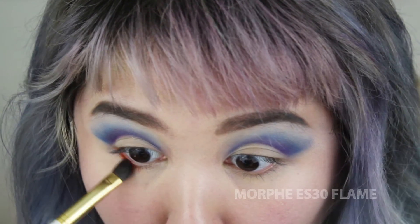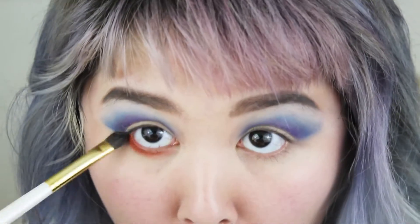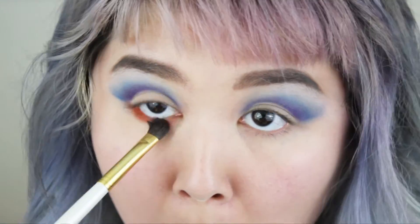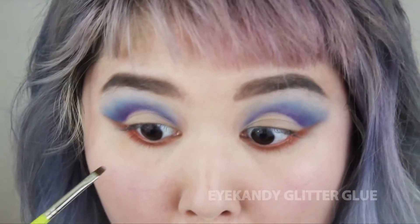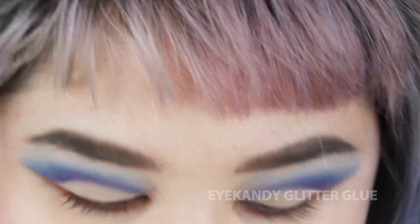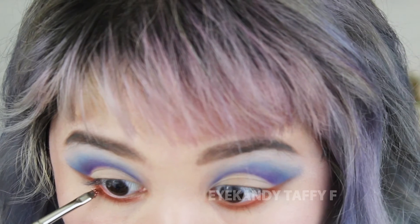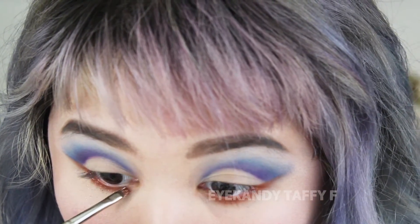With the same brush I'm going in with Morphe Flame eyeshadow, which is a bright reddish orange shade — still matte. I'm blending that on my lower lash line; this is going to be a base for some glitter. Now I'm taking my Eye Candy liquid glitter glue, patting down a little bit of that, then taking some copper glitter and patting it on top to build it up so it's pretty glittery and intense.